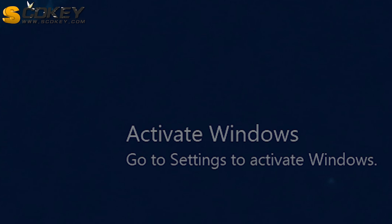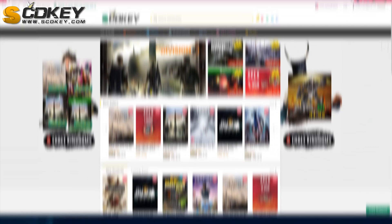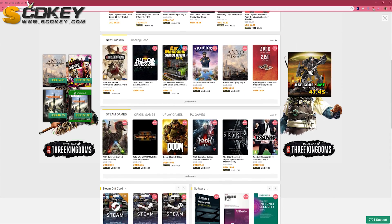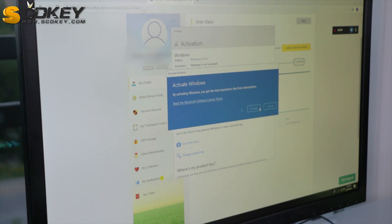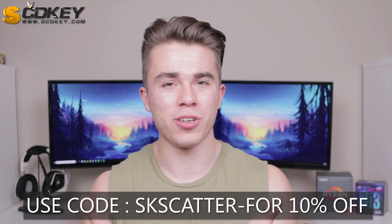Have you ever been in a situation where you've got a brand new gaming PC but you're running an unactivated version of Windows with that annoying watermark saying 'Activate Windows'? Consider checking out scdkey.com — they're an online vendor selling Windows keys like Windows 10 Pro. Just add it to your cart, check out via PayPal or your preferred method, get the key, and activate using the Windows 10 activation box. I've personally used SCDKey at least five times for past budget builds with positive results. They're offering a discount code 'skscatter' for a percentage off your purchase — link in the description.